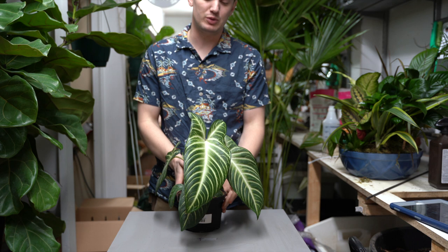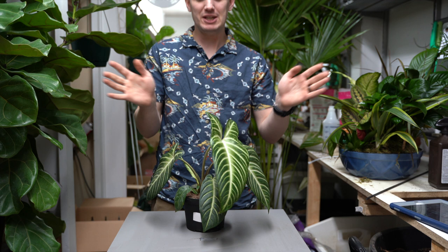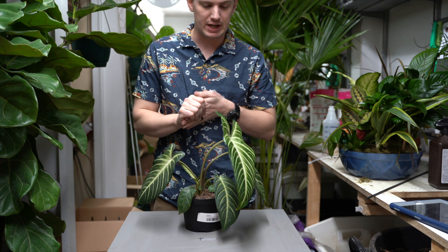Here we have the Xanthosoma lindenii. Don't quote me on that name — it is kind of a weird one. I've never actually heard anybody else say it before, so if I'm saying it wrong, you know what it is anyway. Let's get into the care of this one.